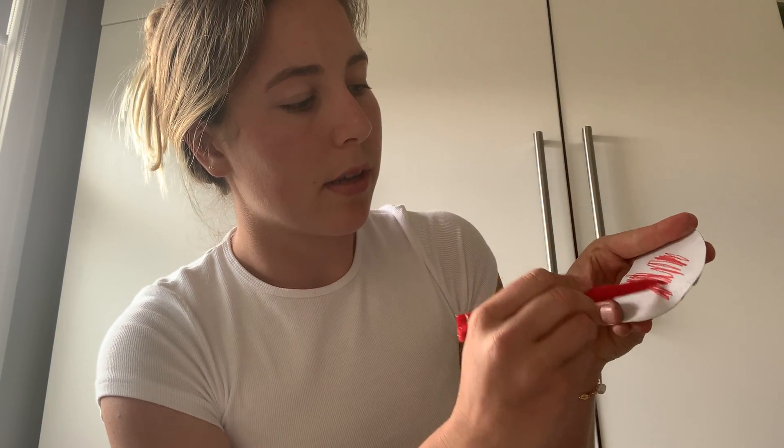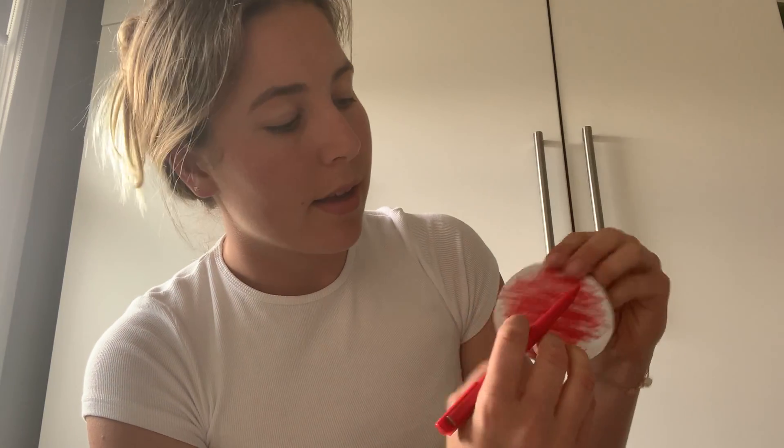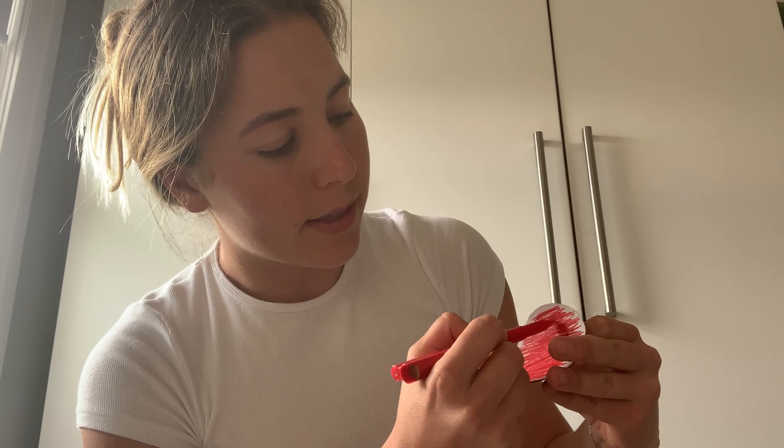Fold the cardboard circle in half like a taco, then color it in red like a mouth. You could color it in any color you want. I'm just doing a quick one to show you, but you could be really really neat making a nice tidy sock puppet.